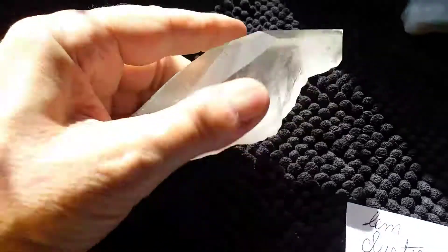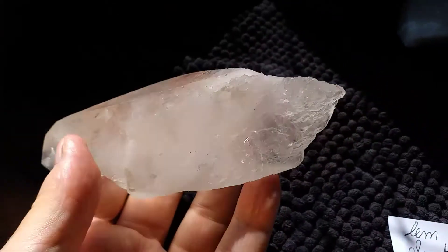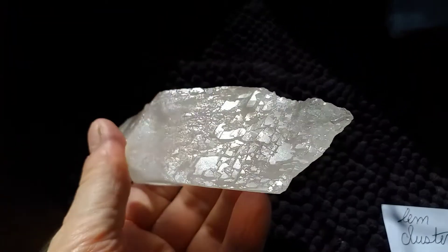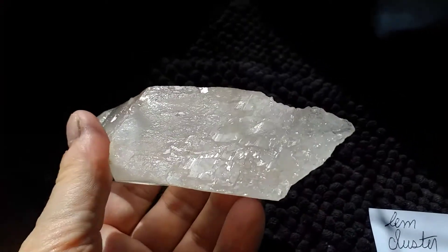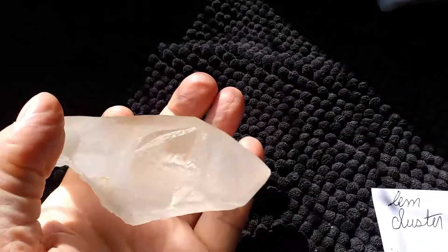Last but not least is this biterminated crystal. You've got to get the lighting just right to show that this is terminated. You see all those crystals forming on the one end — on the other end, you have a proper crystal.